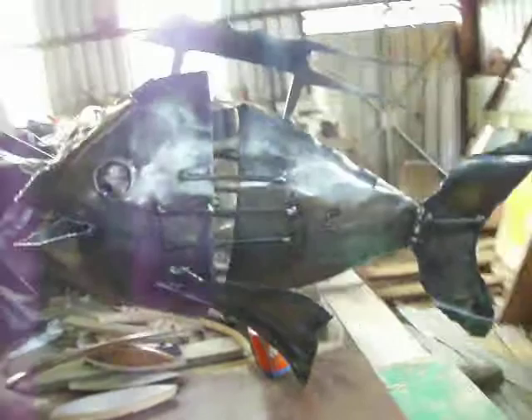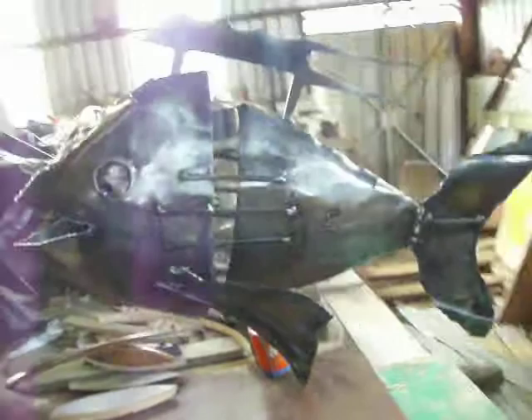This is the fish. And that's made from the pan in which the ash is collected in a wood stove.